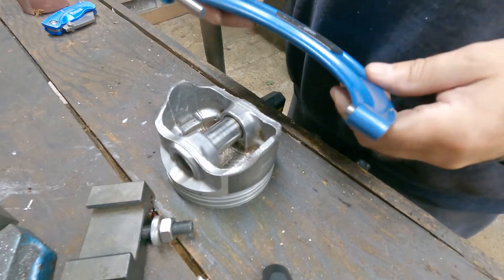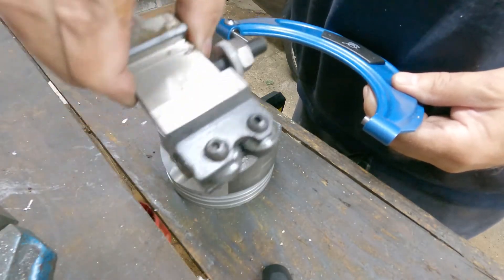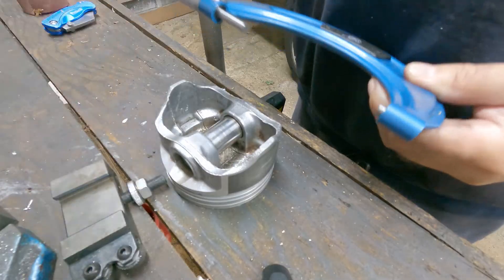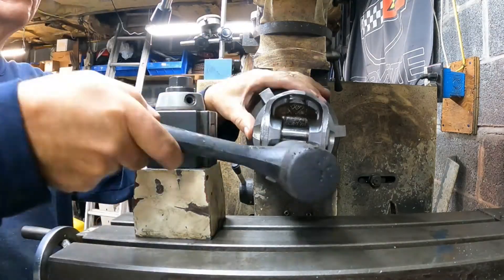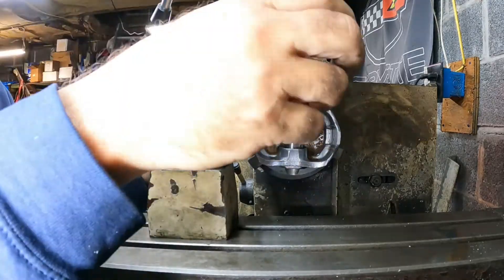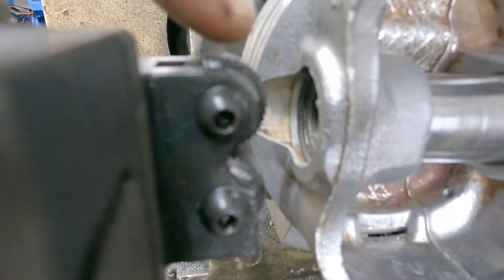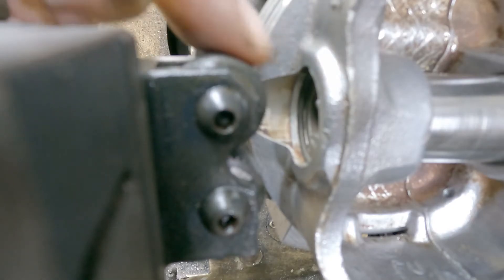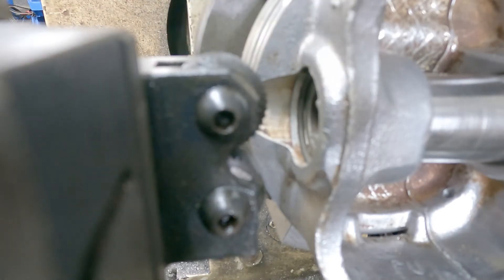I'm going to stick it up in the lathe, stick the tool in, and knurl it, then we'll see what happens. Hopefully you can see I got the knurl set up and centered. I'm going to go ahead and oil it up and get this lathe spinning. See how it goes.